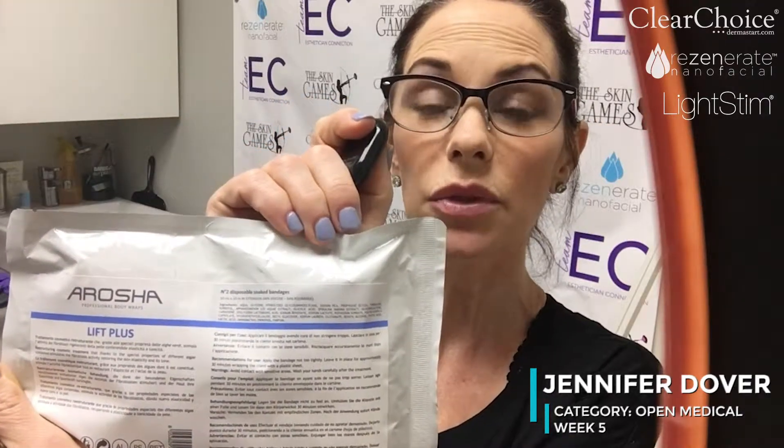After that, I'm going to take the Arosha wrap that's got some mild lactic acid in it and a couple of other really good botanical items, and I'm going to wrap that around. Before I do that, I will put on the tensor serum, which we know the tensor is responsible for smoothing and flattening the skin, kind of stretching it out.